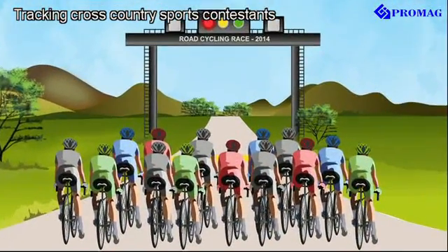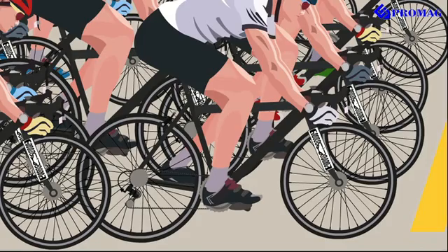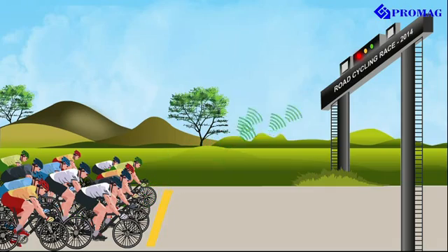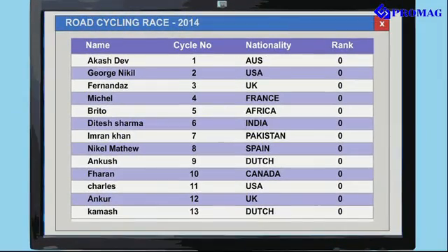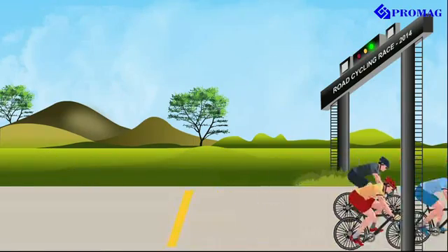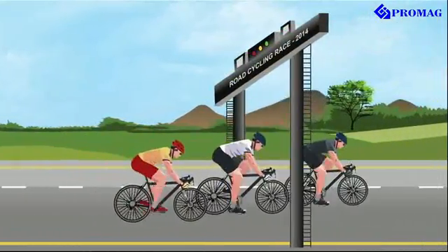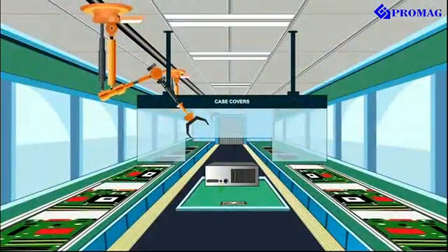The UHF 860 reader enables tracking of cross-country sports contestants, as well as product assembly line automation.